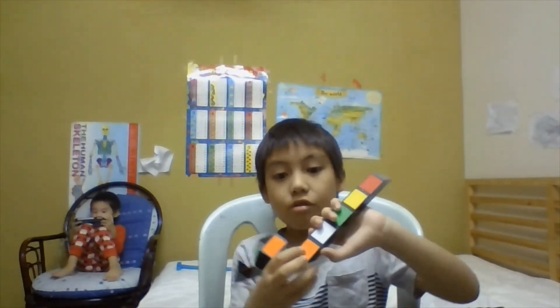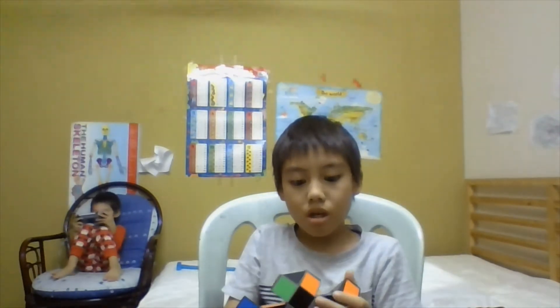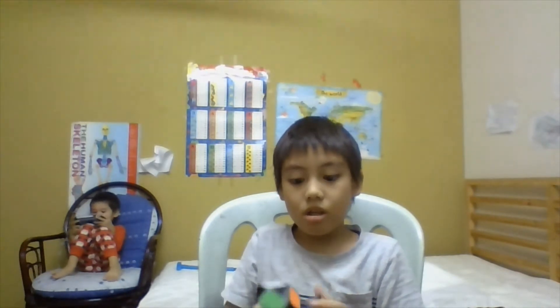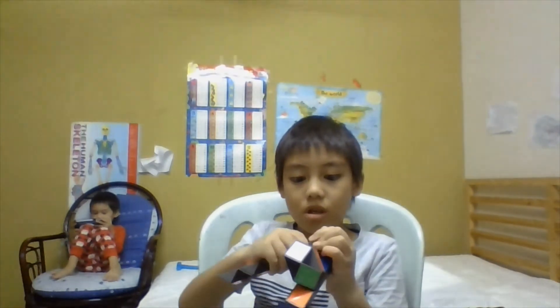And then you do it two times — one, two. Then just do like this side, but this one you don't need, because it doesn't have that. So you do like this.